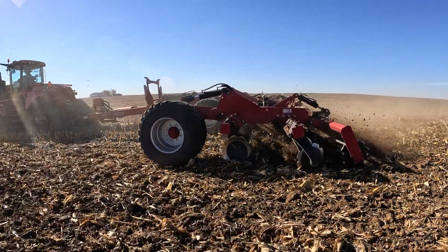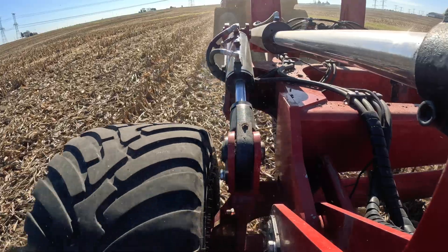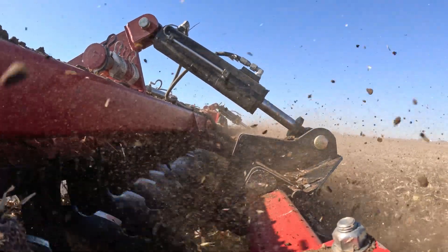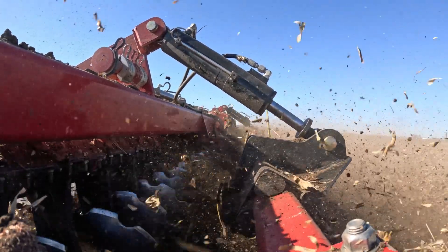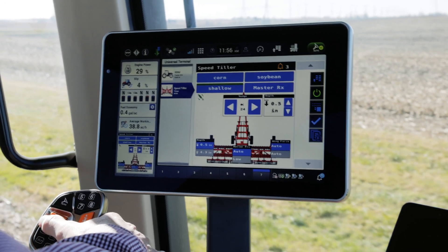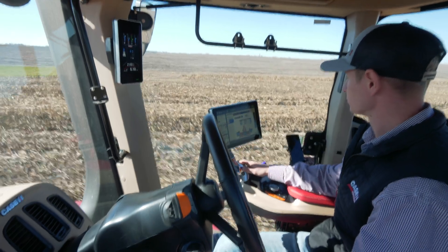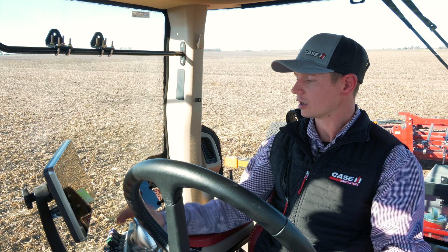We have the opportunity now to bring our operations — what we had with cylinder stops and single point depth control — into the cab, focusing on the universal terminal or implement UCM, bringing that information into the display to be able to operate and preset our machine.